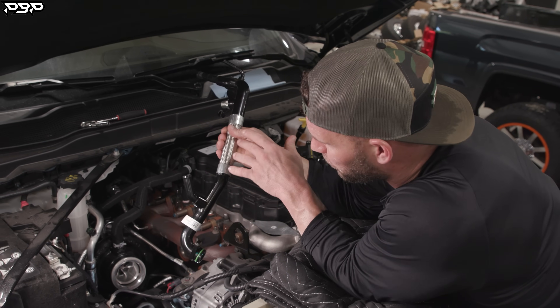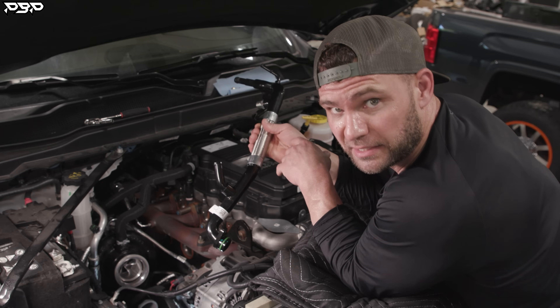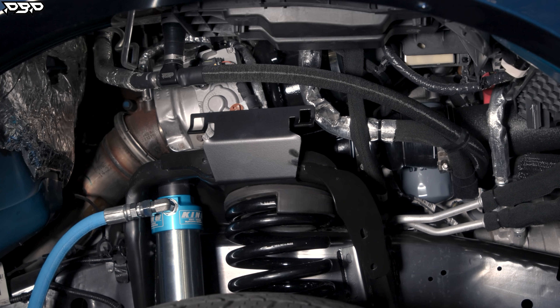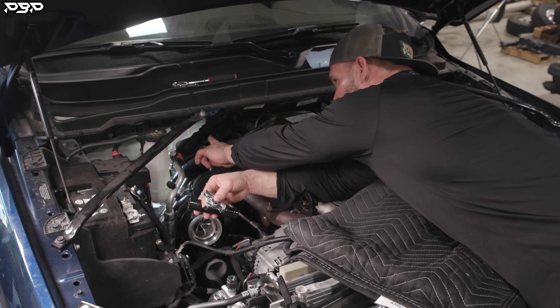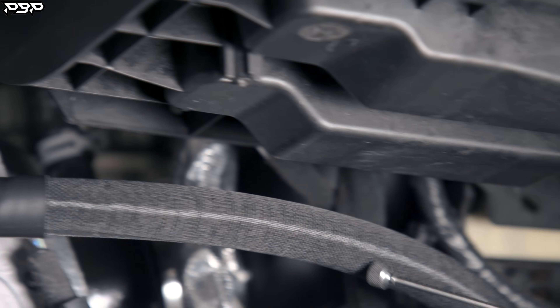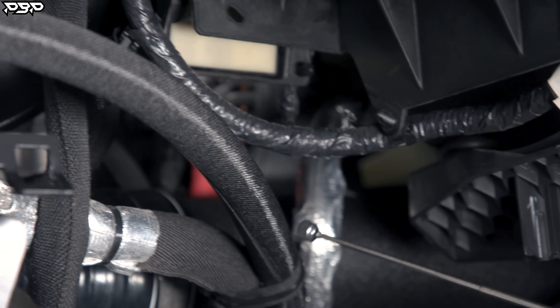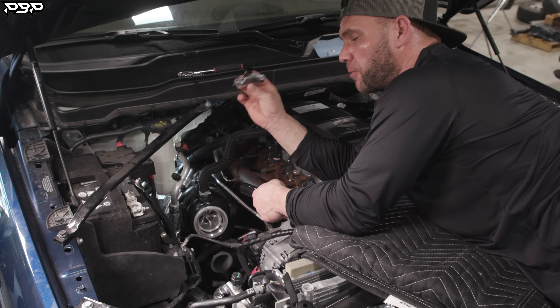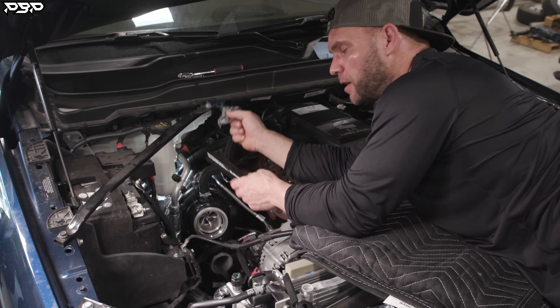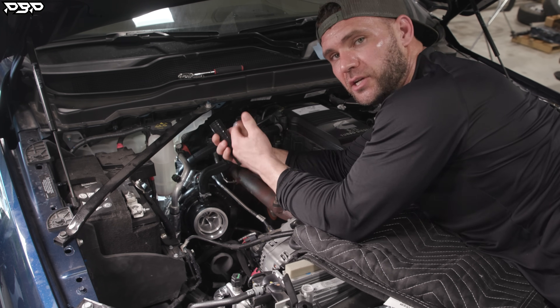Now let's go over the coolant lines at the back of the firewall — this is where the billet tee comes into play. Our next step is to get coolant out of the firewall's lower coolant hose, over to the coolant tank, and down to the coolant riser. To complete this, we're going to need our billet tee, a silicone fitting, and coolant hose.